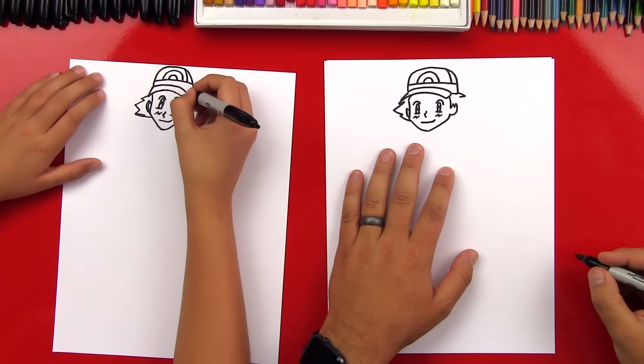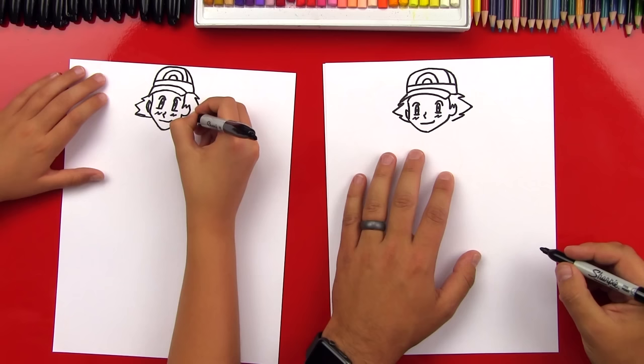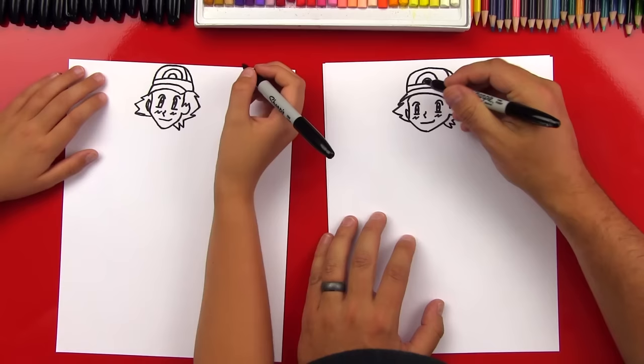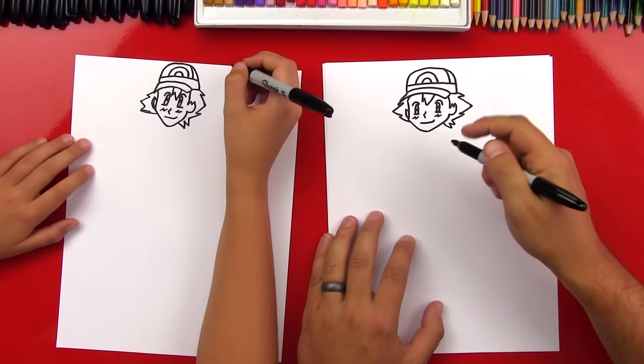Now let's draw the other side of his hair. Draw a little spike coming out, then a bigger one next to that one, and then one that comes right below his ear. Draw another little one, then draw a W and connect it into his cheek. Now he has some hair coming down from his hat in between his eyes, so let's draw a small V or check mark, then a bigger one right next to that one.